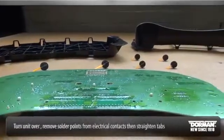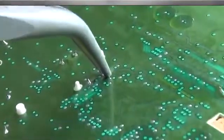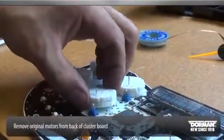Turn the unit over to the back side and remove solder points from the electrical contacts. Straighten tabs. Carefully remove original motors and bulbs from the back of the cluster board.